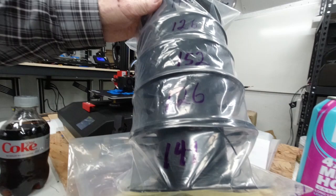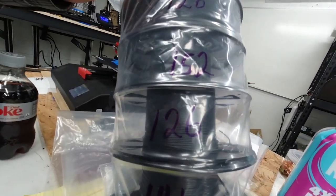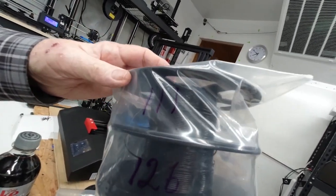And if you notice on here — I don't know if you can see — but I have 141, 120, 152, 120, 111 written on them. That is how many grams are left on each one of those spools of black PLA.